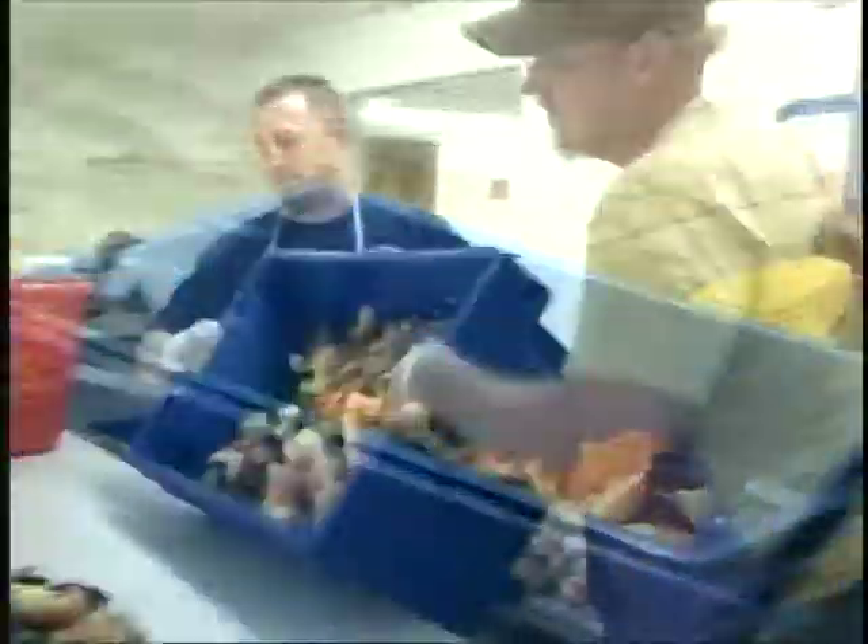The claws that are already chilled down — they're just dumping them into these lugs to take up to the grating room.